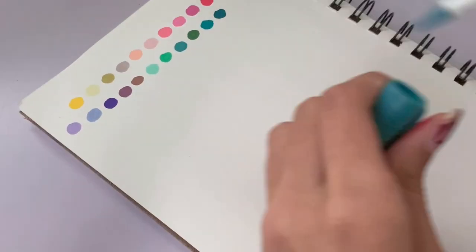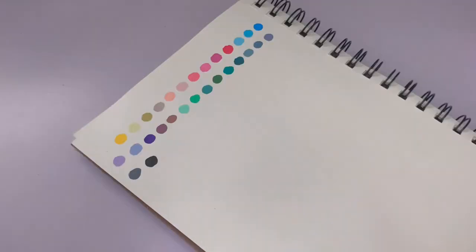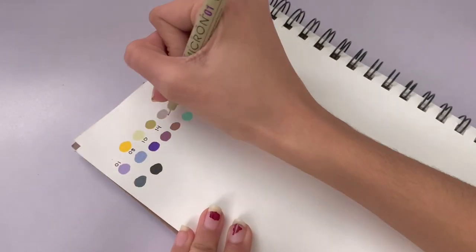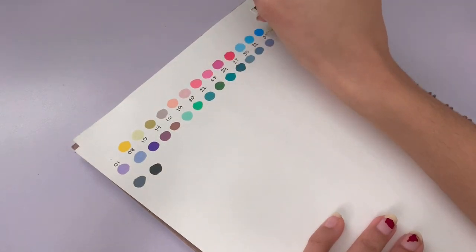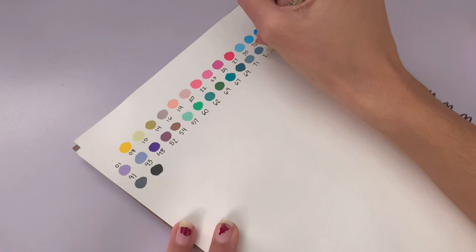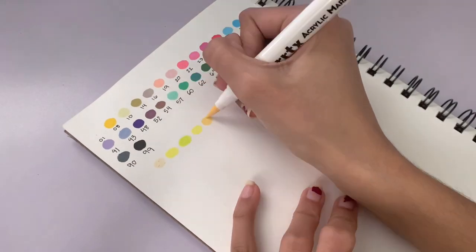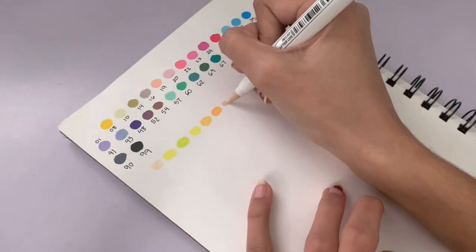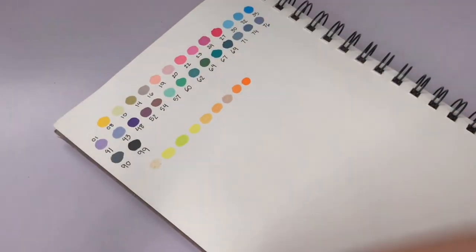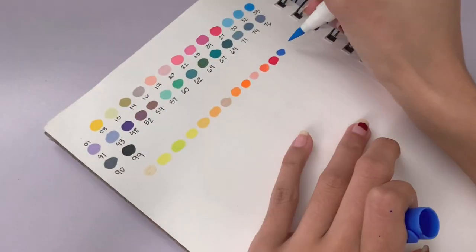I also wanted to talk about the prices of these markers. On Amazon both sets individually cost $29.99 USD each, so if you're getting both sets together it's around $60. In comparison, Posca's — a more well-known brand — cost $35 for 15 markers. Artx has a much more reasonable price range: Posca's cost around $2.30 per marker while Artx's cost is 99 cents per marker, just under a dollar.